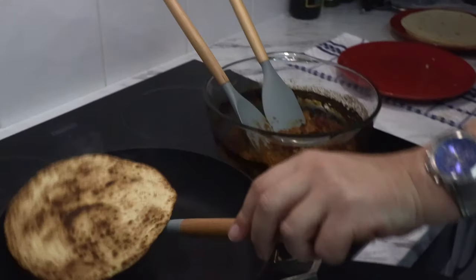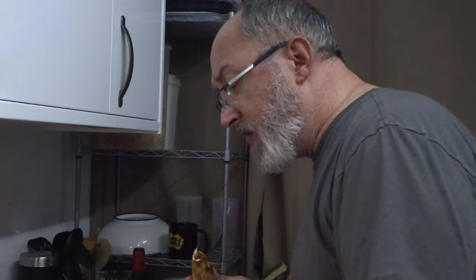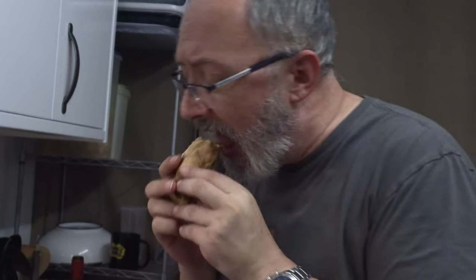Full credit to Binging with Babish — link in the channels — for this recipe from the movie Once Upon a Time in Mexico, where Johnny Depp informs his dinner guest that right after he's finished eating this, he was going to pay his bill, go into the kitchen, and shoot the chef — because it was too good. And, well, he wasn't wrong. I'm going to be doing this again, definitely. I'll probably do a full run-through.